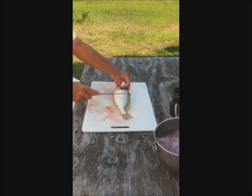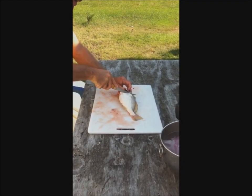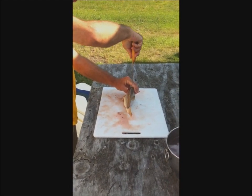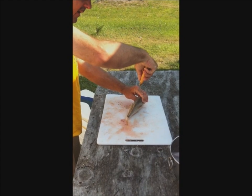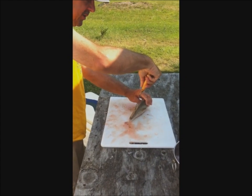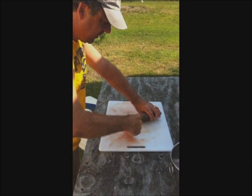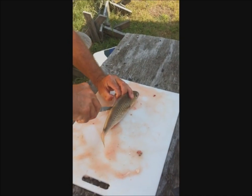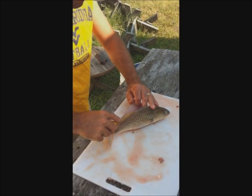We're going to lay the fish flat, go under one of the pectoral fins, and make a cut down to the bone line. Then we're going to run the fillet knife down the dorsal, carving until we feel the ribcage, then stop. Once we're past the ribcage, we can just slice through the end of it. Then we're going to put it on its belly and basically carve it around that ribcage.